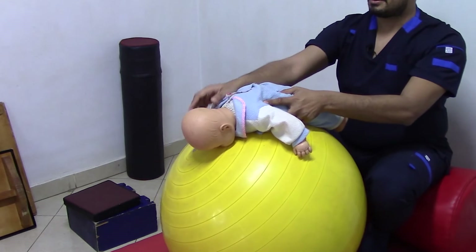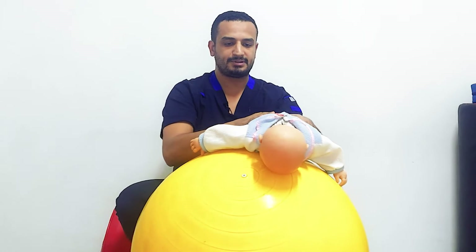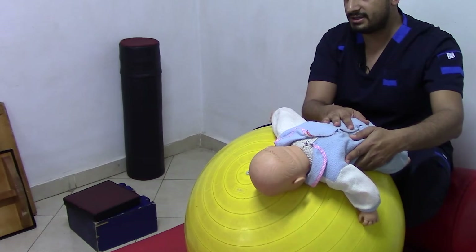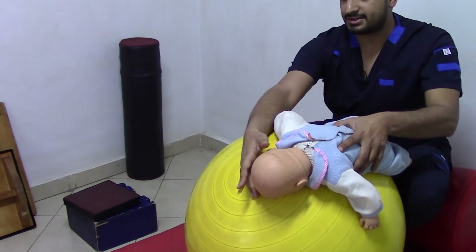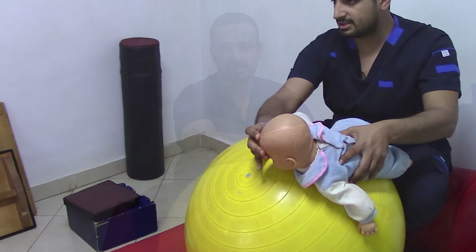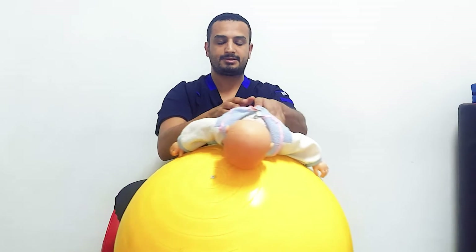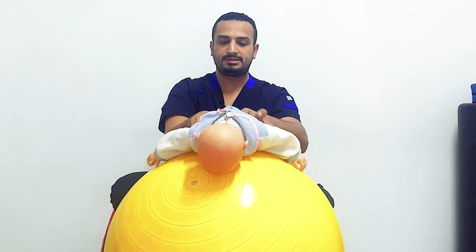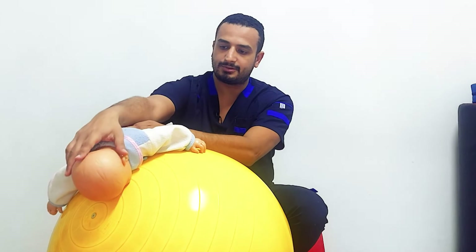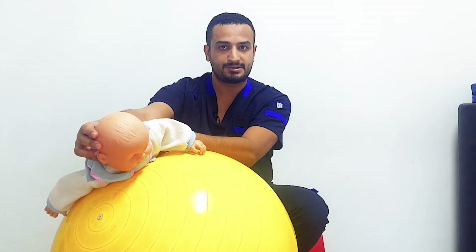Let's get back to the mid position. If we tilt the infant about 45 degrees slowly and wait for the reaction, the reaction will be extension of his head and rotation to the opposite side. If we tilt the ball to the opposite side, the infant will raise his head and rotate it to the opposite side.